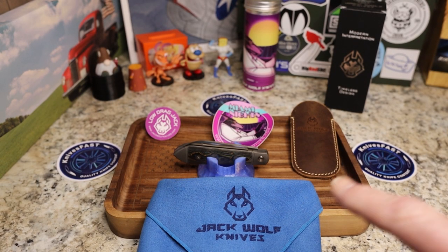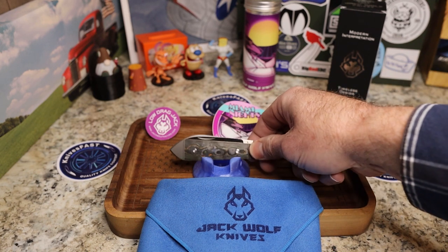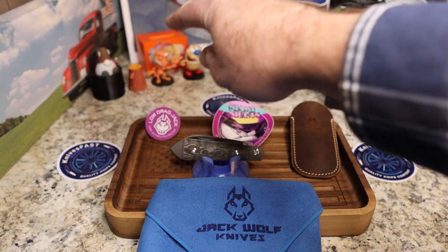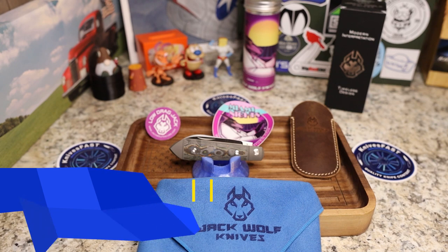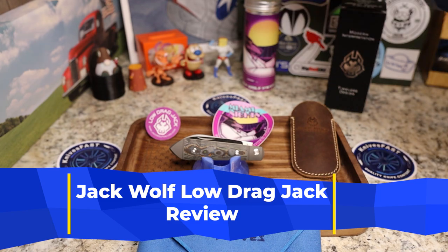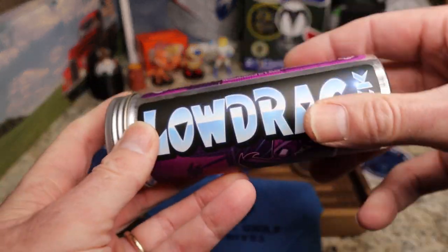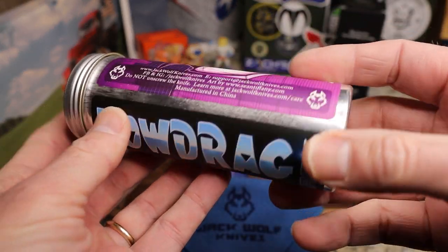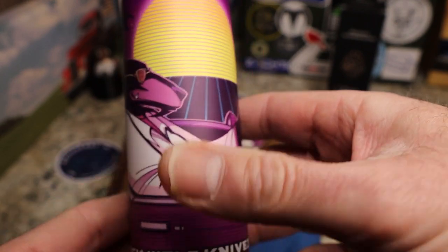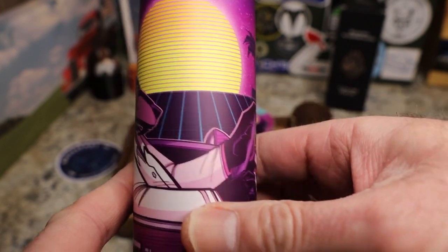Welcome back to the Knives Fast channel for an overview review of the newest, latest, greatest Jack Wolf knife. Say hello to the Low Drag Jack — this is the teardrop jack, or bullet end pattern that Ben has done, and there is a Jack Wolf version done by Sean Tiffany in his Miami look. Very cool.